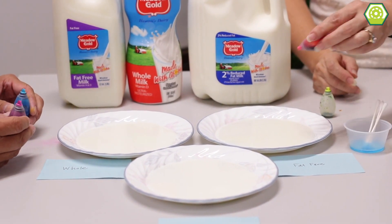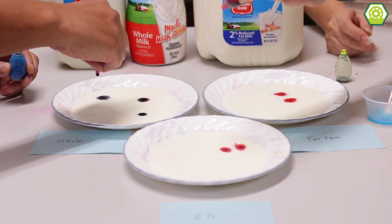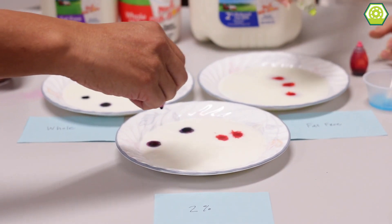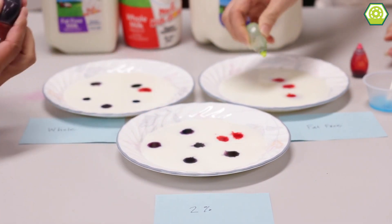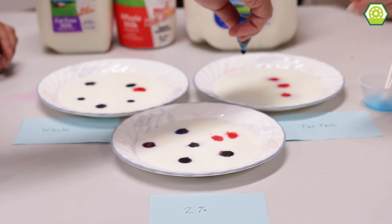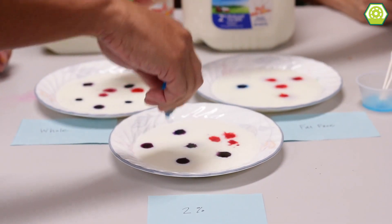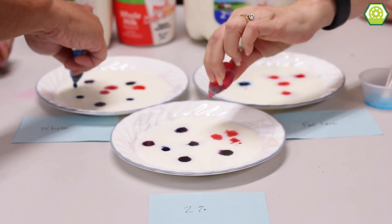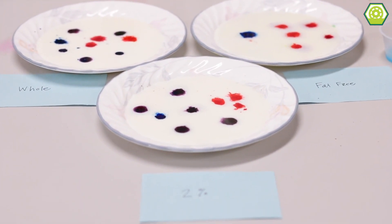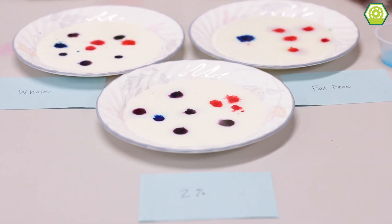Shall we start doing this? So I'll squeeze some coloring into each plate as much as we can. Several drops are good? Several drops — and I think I ran out of yellow. So we're not going to use the yellow right now. I'm running out of blue. I'm running out of red too. But it's okay, it'll still work. Sounds like we are low on coloring — I have to go back into the cupboard and grab more.